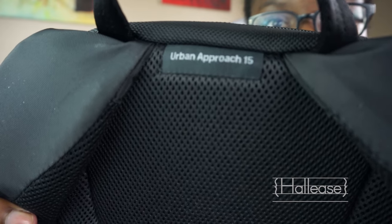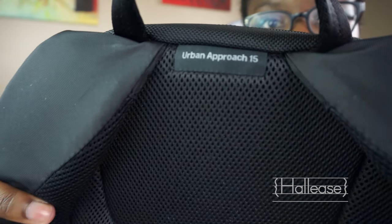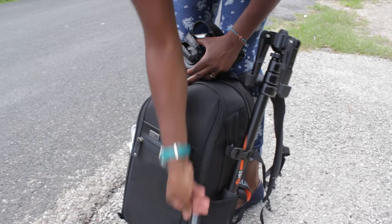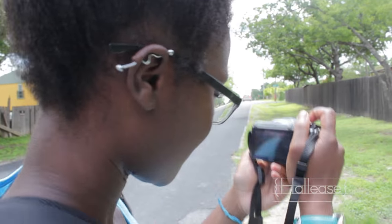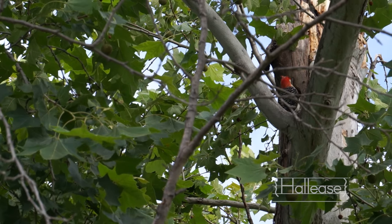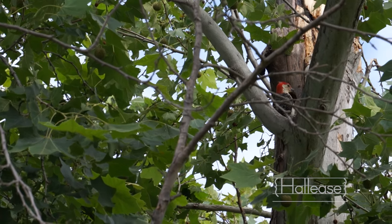The Urban Approach Mirrorless Camera Bag, number 15 — I'm assuming these come in different sizes, and this is the size 15. I shoot most of my YouTube videos and vlogs on a Sony mirrorless camera, the Sony NEX 5T. It has since been revamped into some crazy awesome different name. The main reason I went to this camera is because it's so much smaller and compact, but still gives me great picture quality and travels light.